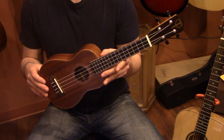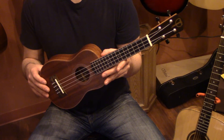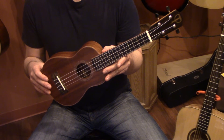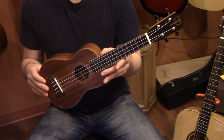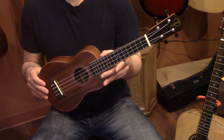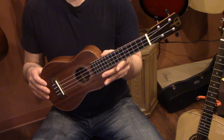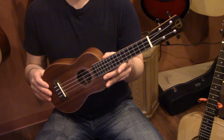Hey ladies and gentlemen, this is Chad with Midwest Music in Norfolk, Nebraska, here to show you the 30 series Teton ukulele. This is an all-solid mahogany ukulele — top, back, and sides. It's got wood binding, bone nut and saddle, Aquila strings, and a matte finish. This comes in at $149, so this is one of the best-priced all-solid ukuleles on the market today.